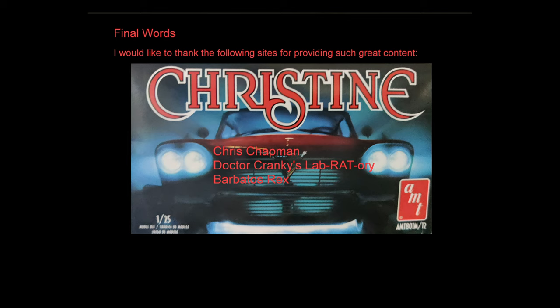I'd like to thank Chris Chapman, Dr. Cranky's lab-rat-tory, and Barbados Rec, since I've watched almost all of their content over the last year and it has given me insight to complete this creation. I thank all of you who put the effort into these videos.